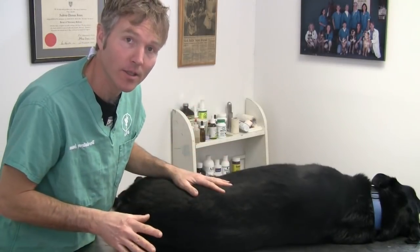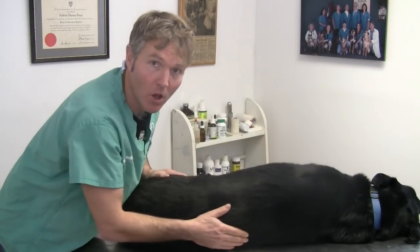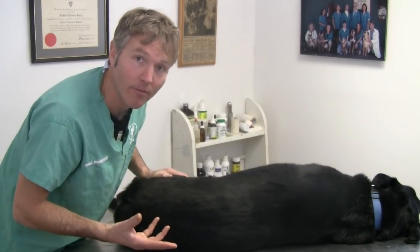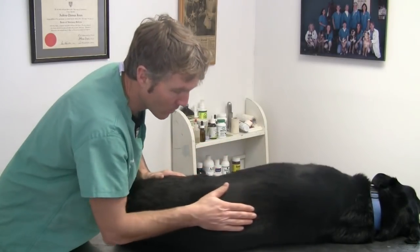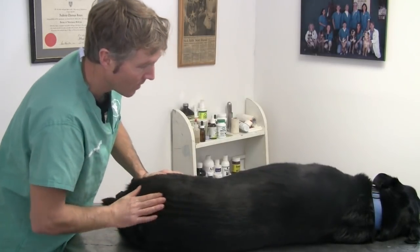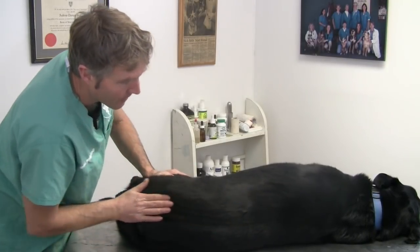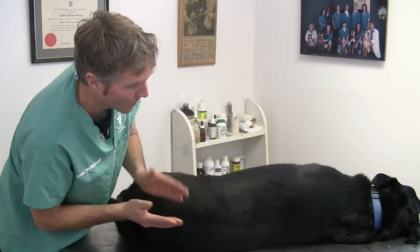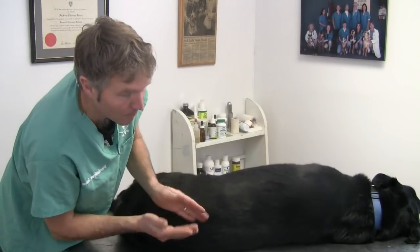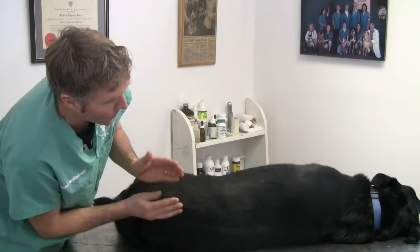The next healing touch technique I want to show you is massage. I'm going to show you three basic massage techniques. The first is called effleurage — that's where you're warming up the muscles with long, slow strokes. It's not uncommon for dogs to have a painful back, especially as they get older and develop arthritis between their vertebral joints. We're starting out by warming up the back with those long, slow strokes over your dog's back or hip to warm up those muscle bellies. The next technique is called petrissage, and that's where you're using almost a karate chop motion over the big muscles on either side of the vertebrae.